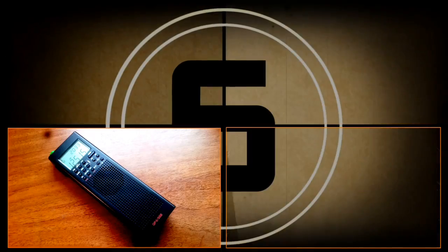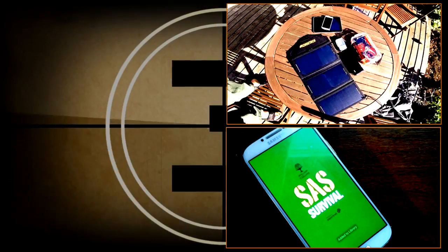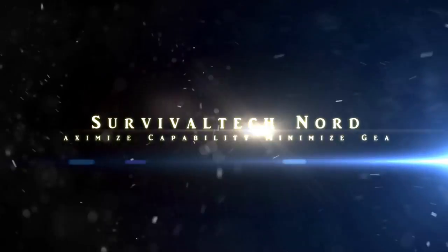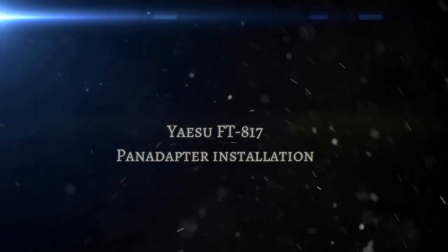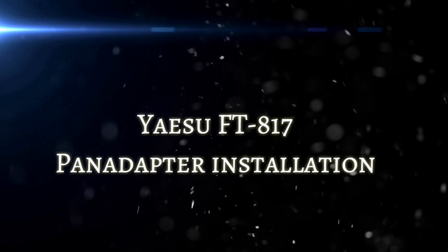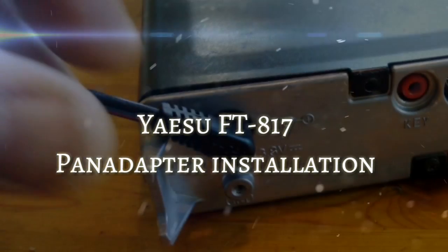You are listening to the Emergency Broadcast Systems. This station will broadcast emergency news and official information on the air for a signed area. Hello guys, Survival Tech Nord here. Today we'll be installing a pan adapter into the Yaesu FT817.